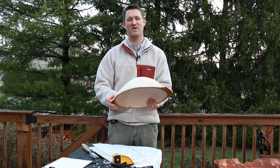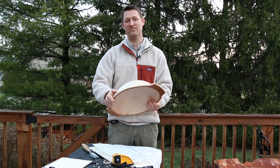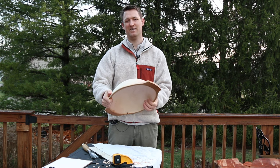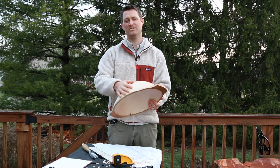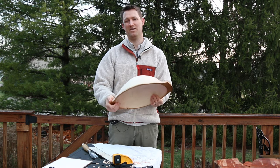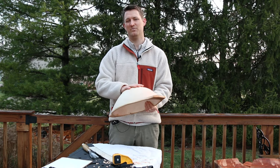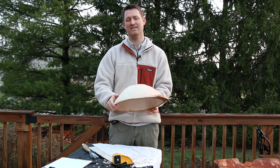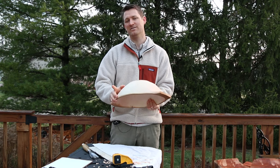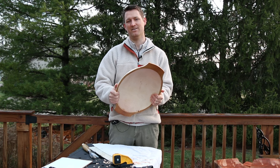Our bowl has been drying for about two weeks now and the drying process is a bit finicky and worth a discussion. Since we carved these bowls green, during the drying process you have to be careful not to develop cracks in your bowl. Let's take a minute or two and learn how wood dries and how it changes, so we can use strategies to prevent cracks in the bowl we worked really hard on.